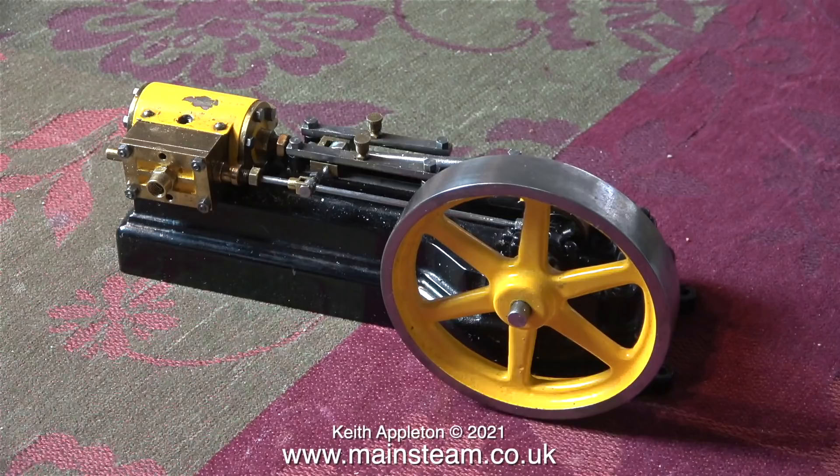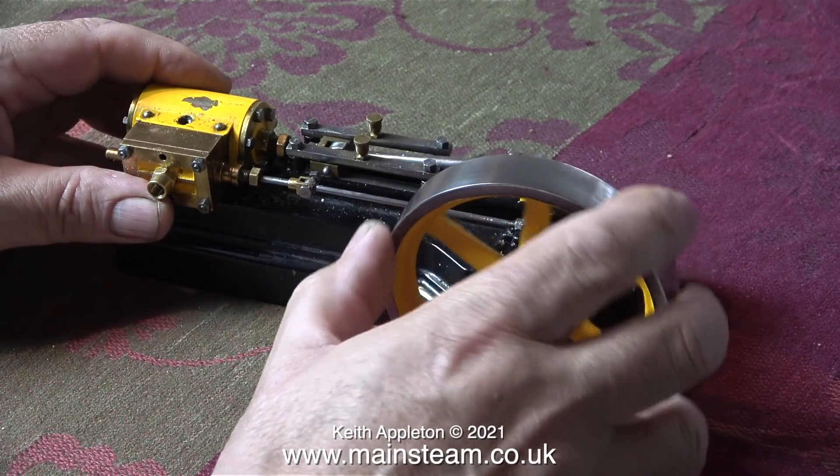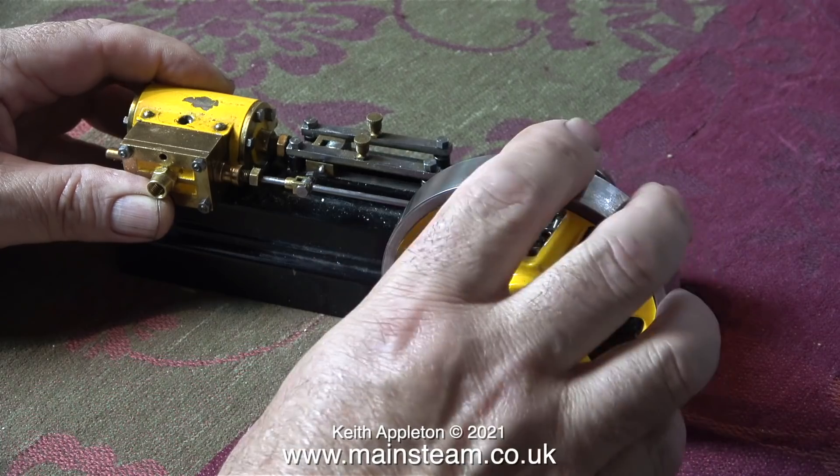This is yet another Stuart S50 engine and this one resembles a wasp. I've already got two of them and I've already had a look at two of them. I wonder if this is any better. What a surprise — it's worse than the others.